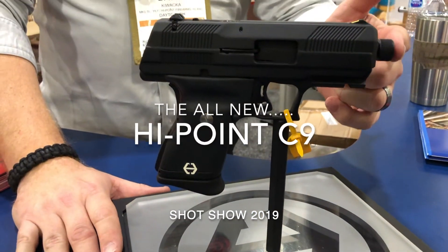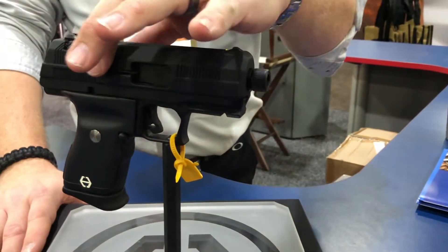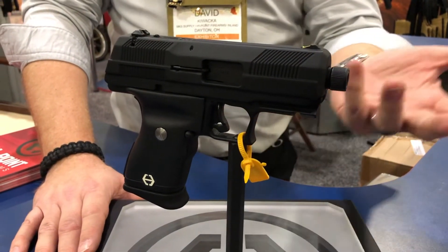From front to back, we're offering a threaded barrel now, half 28 thread pitch. Front and rear cocking serrations with a new angular slide design rather than the old rounded style. Standard accessory rail for mounting your lights and lasers to it.